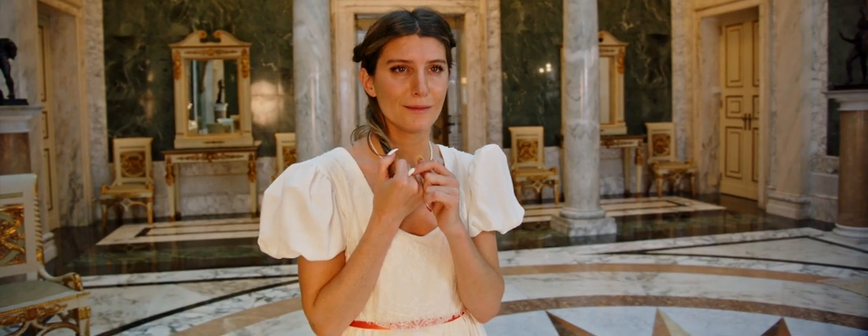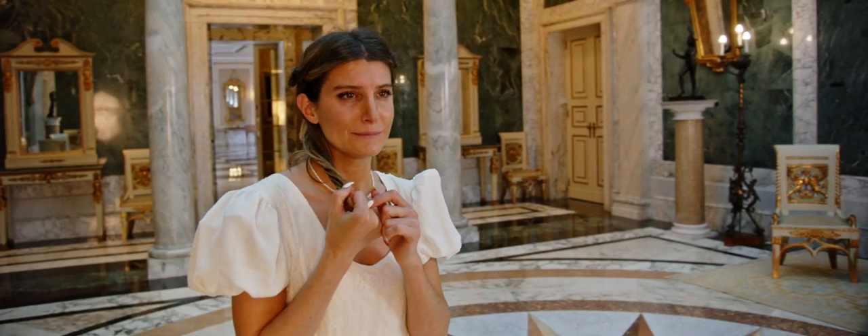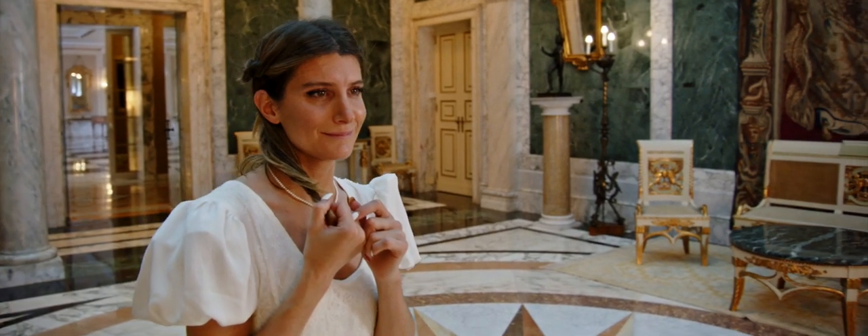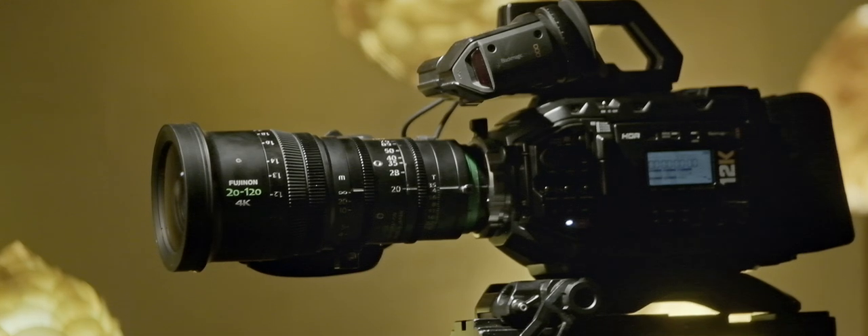Hello, my name is Juan Antonio Fernandez. I am an AEC cinematographer, and I would like to talk today about one of my favorite tools for cinematography, which is a zoom lens — in this case the Cabrio 20-120, one of my favorite tools.